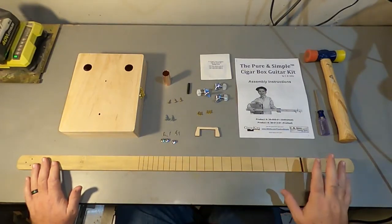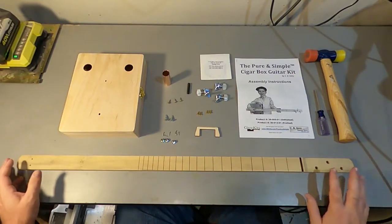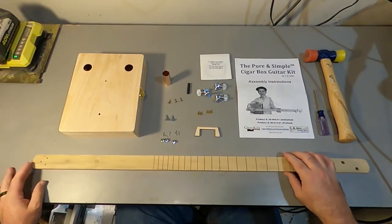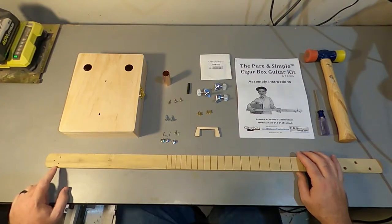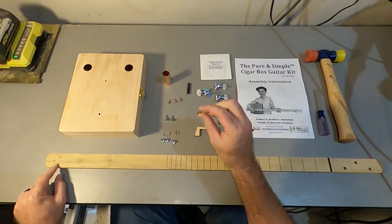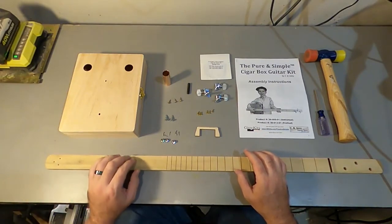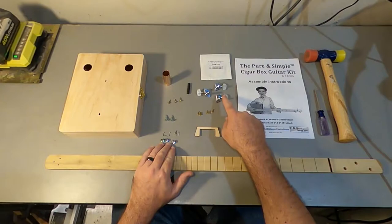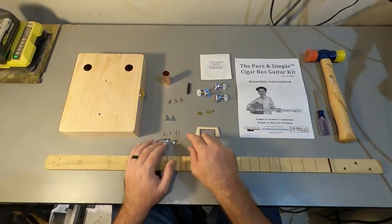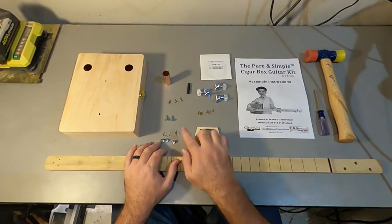In our case this will be a slide guitar, so it won't actually have frets. The holes are pre-drilled. We also have little mark holes for the string trees. On the tail end, we've got holes for the string ferrules — in this case the ferrules are not ferrous, they're brass. We've got some bushings for the tuning machines, and on the tuning machines we have some left-hand ones and a right-hand one.